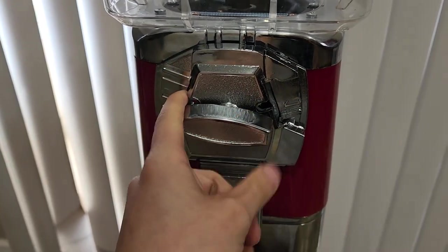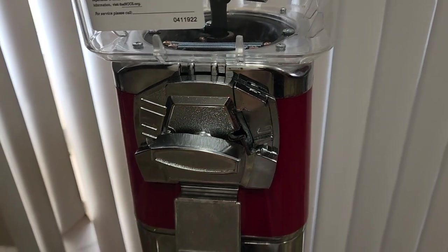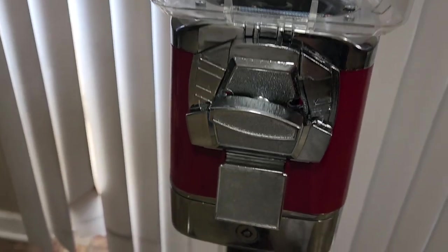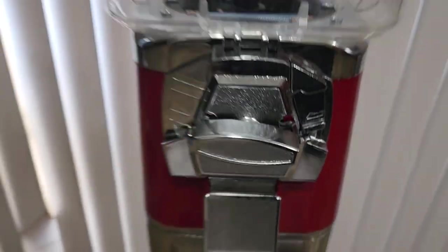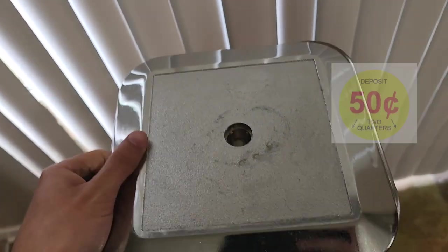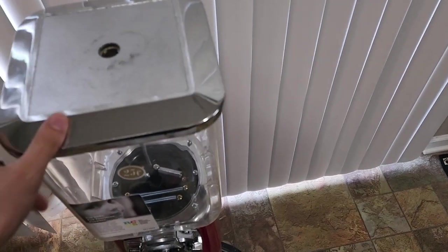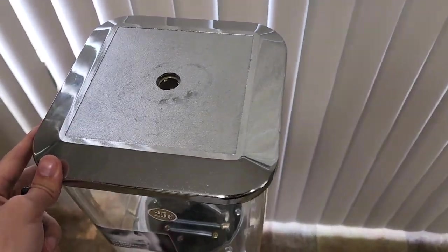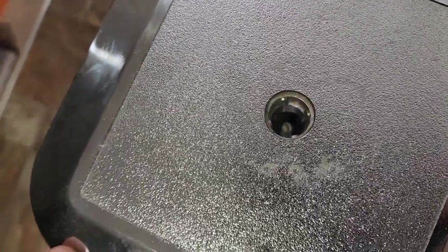One thing worth noting — there are a few different types of 50-cent coin mechs. Mine you can put a quarter on the left and the right and then turn the handle. Some of them out there you can only put one quarter in, turn the handle, then put another one in and turn the handle again. On your 50-cent mechs, I recommend choosing a 50-cent sticker that gives a little indicator or hint on how to use the machine, since not every customer is going to be familiar with the 50-cent coin mech. Anything you can do to minimize confusion is going to help your business and improve sales.